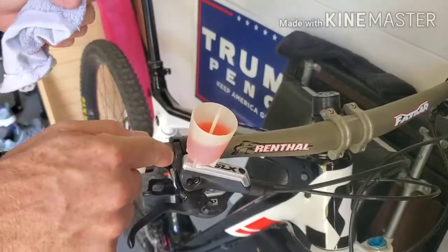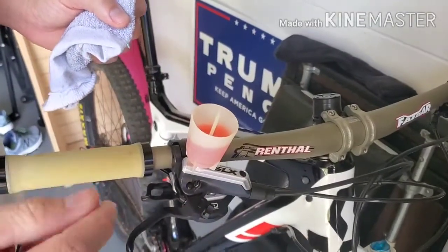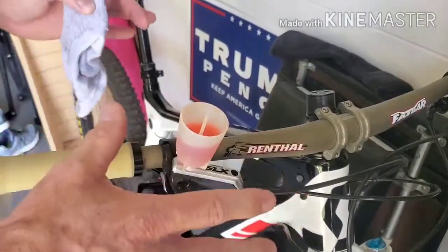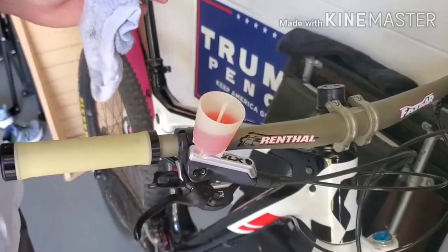Today what we're going to do is we're just going to burp this brake lever here. I just recently did a full bleed on it and it's a brand new lever and it's working great.